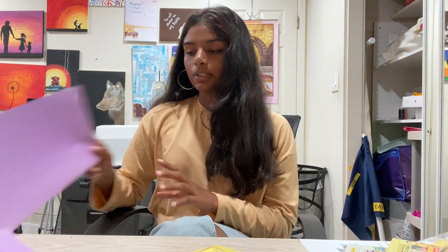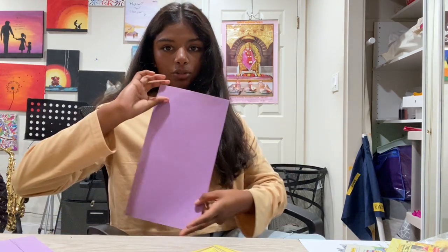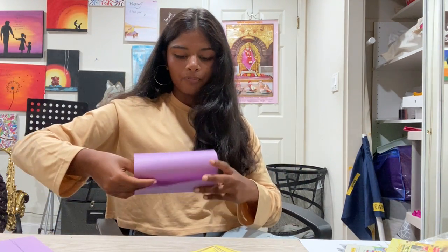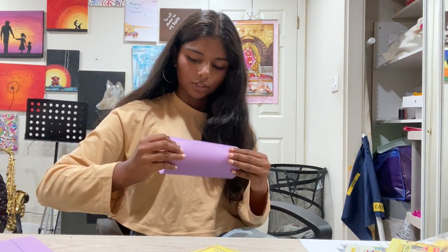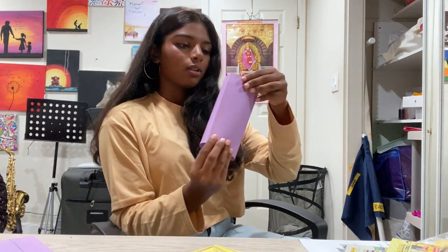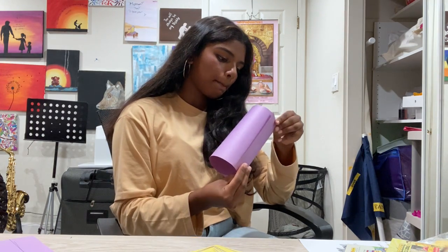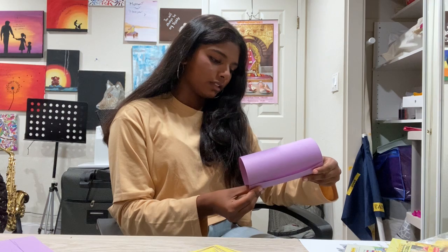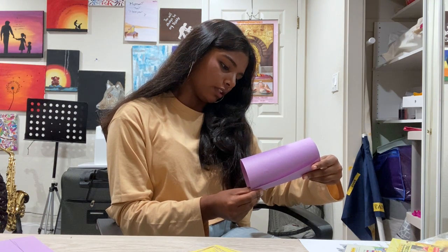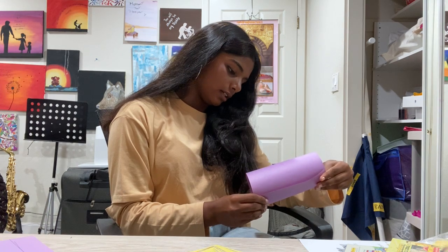We're going to start with the purple paper and roll it up. Take the shorter side and roll it up — you want to make a pretty big circle, kind of like that. Make sure the edges are lined up so that it's equal in size. You don't want one side to be too big and the other too small, so make sure everything is lined up.